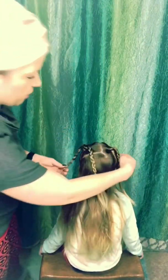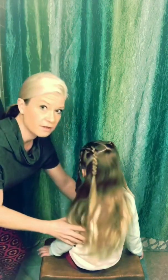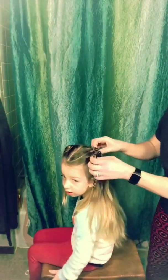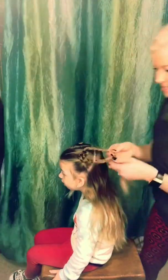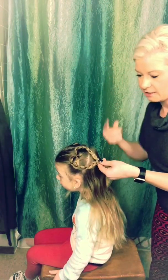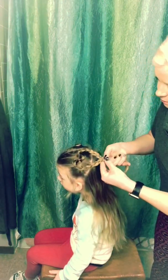Alright everyone, so we got our four braids now. We're gonna do it because we want it to stay right like that. I'm gonna come to this side, grab a rubber band, and basically pucker these together like this where the rubber bands are — see how that makes a heart shape everyone? Put it right around the two.